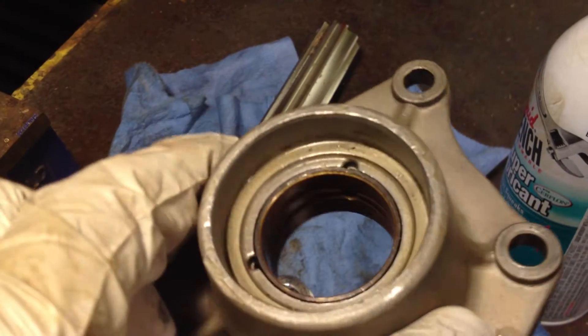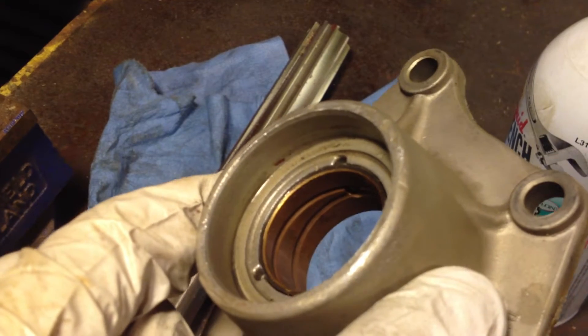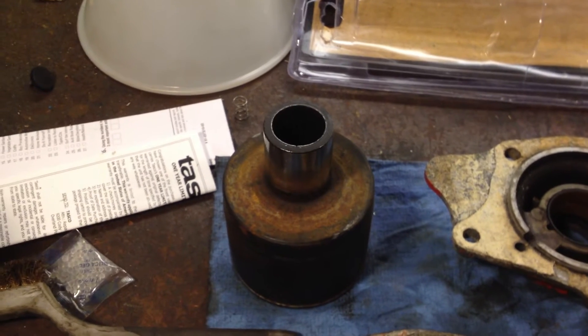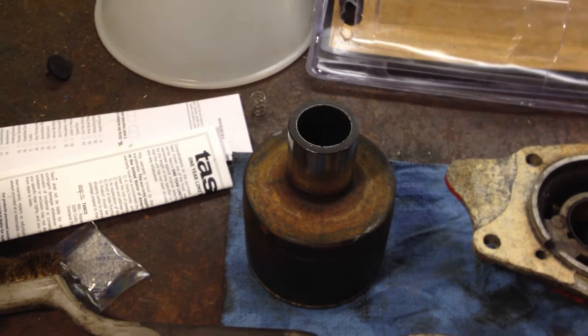Once measured, it measures 1.244, and we have to ream that out to 1.250 — about a thou oversize of what this size is here. If this measures 1.250, you want to go to 1.251, a thou bigger. You want at least a thou.